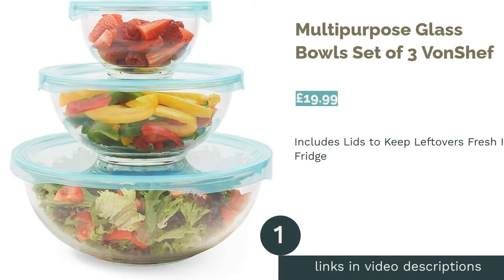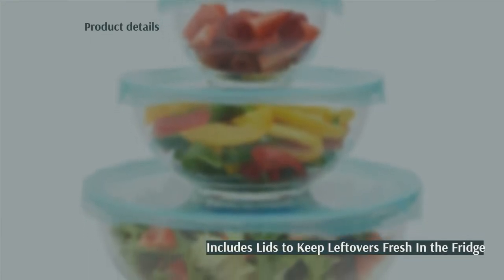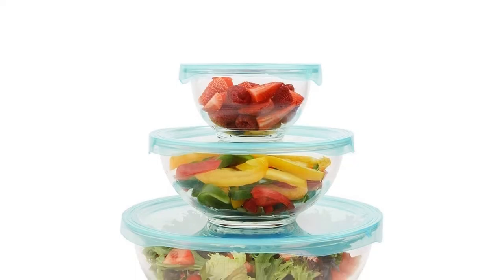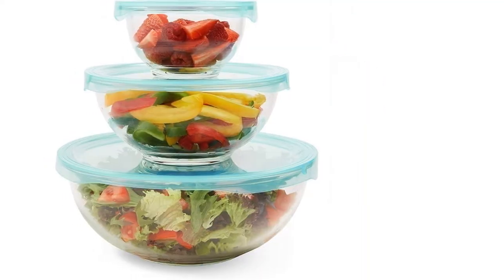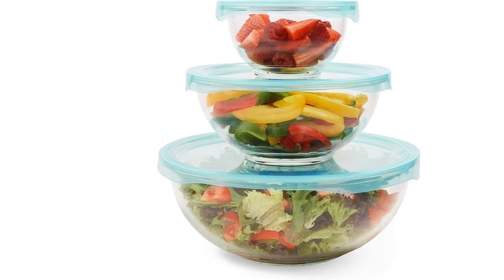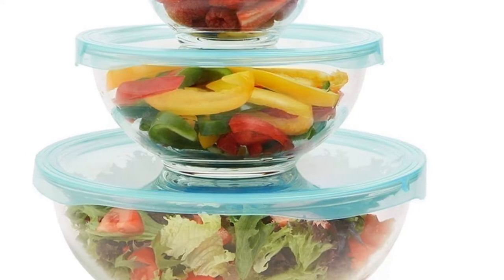The first product on our list is the Multipurpose Glass Bowls Set of Three by Von Chef. This set of three bowls is ideal for mixing up salads and batters, plus the included lids allow you to safely store any leftovers in the fridge. Each glass bowl is suitable for the freezer, microwave, dishwasher, and oven, while the non-BPA lids are resistant to scratches, stains, and heat.